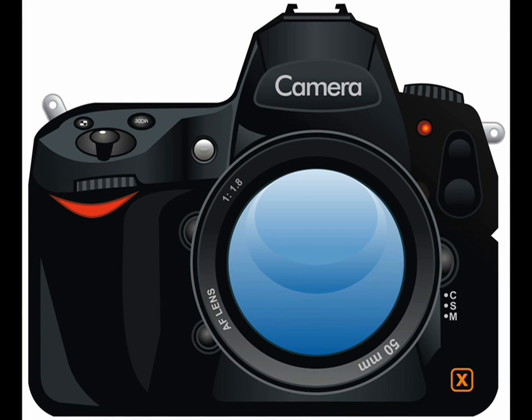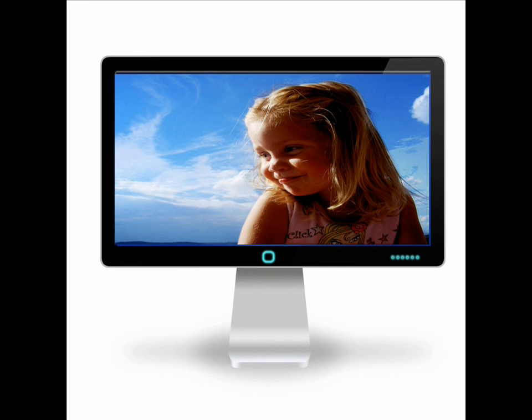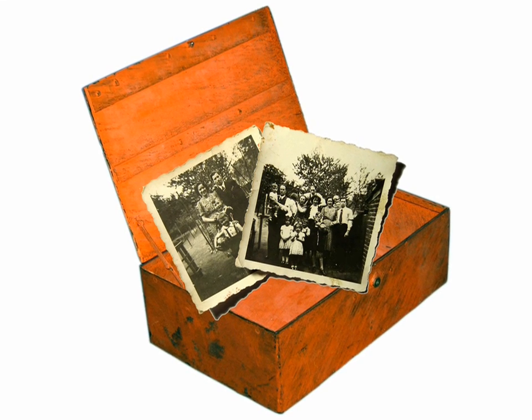These days, it's digital this and digital that. Taking and sharing photos has never been easier. But if you're like most of us, or if you actually know what this is, you've probably got a ton of old photos in slides, shoved away in a box, in a closet.